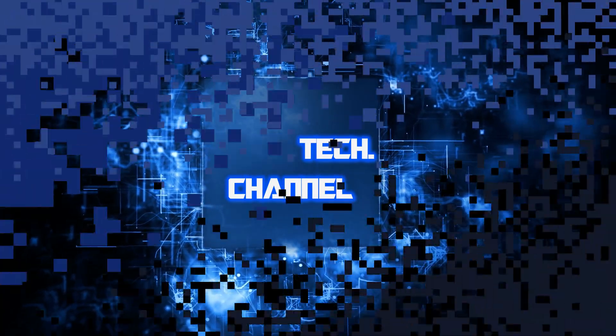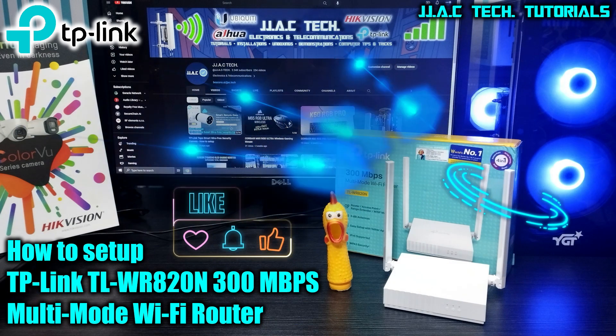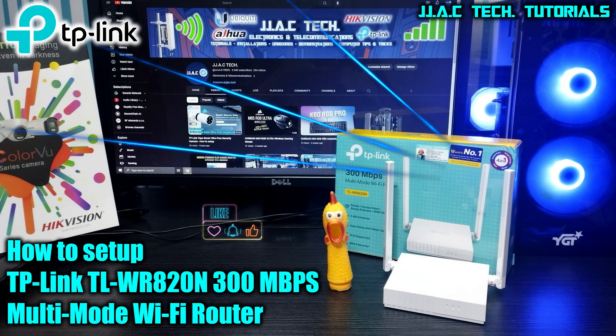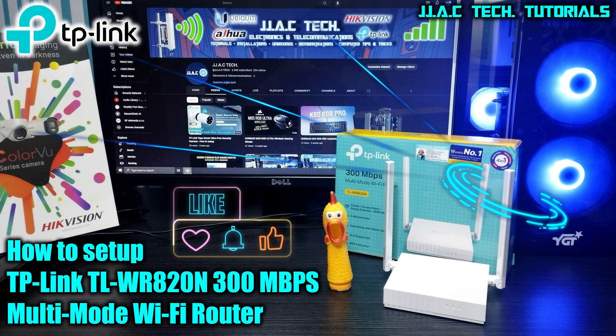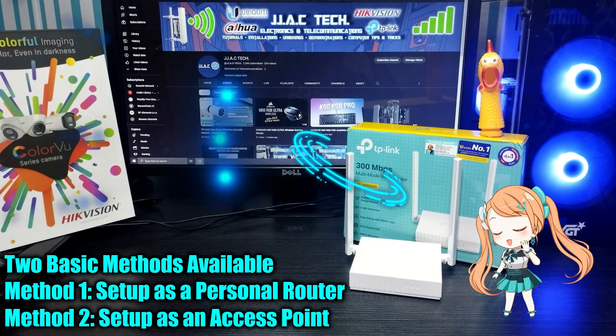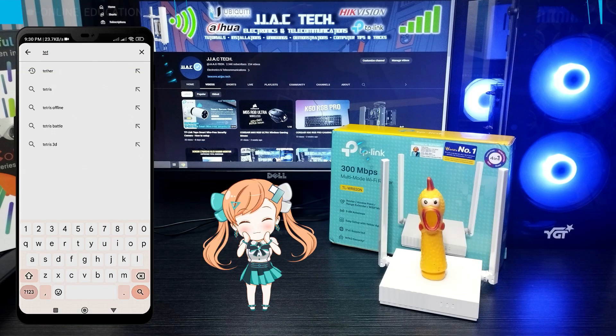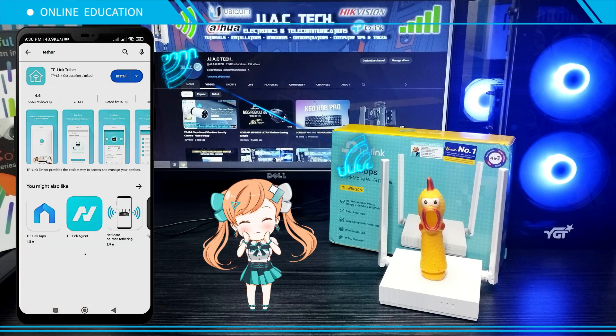Welcome to jjac tech channel. This video covers the TP-Link TL-WR820N 300 Mbps multi-mode Wi-Fi router — how to set up in as little as five minutes. There are two basic methods available: method one, set up as a personal router; method two, set up as an access point. Download the Tether app on your smartphone.